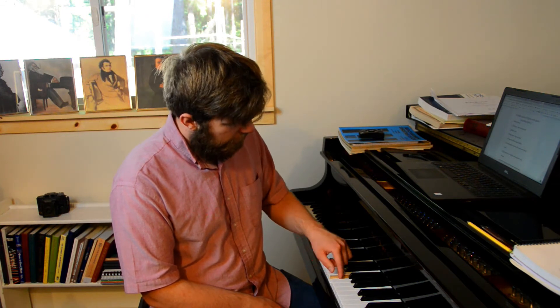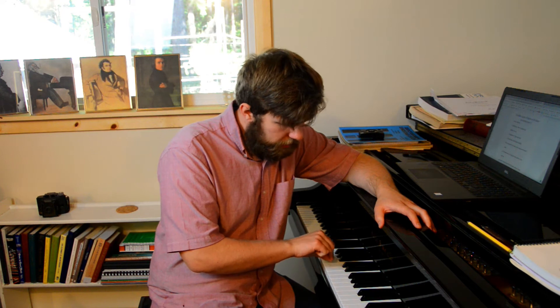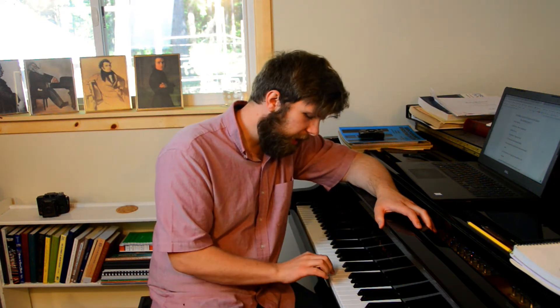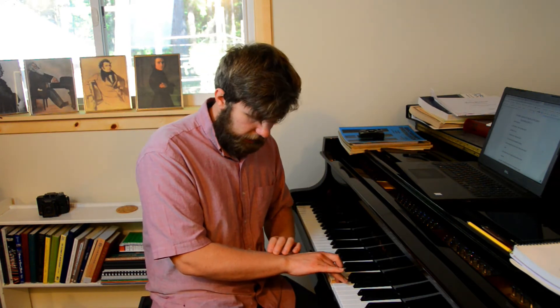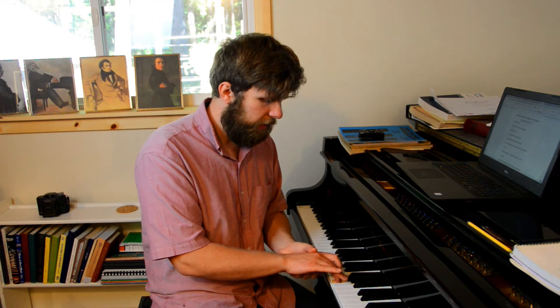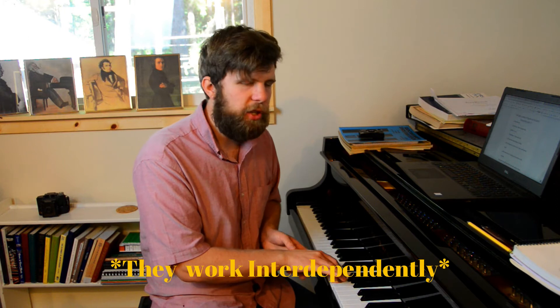Even if I'm pressing just a little bit, that's still key-bedding. If we play the piano like this, we're going to be slowly building tension. It's not simply that this finger presses and then releases while the next one presses — all of the muscles, ligaments, and everything in the hand and arm work together, so overall tension is just slowly accumulating and building.